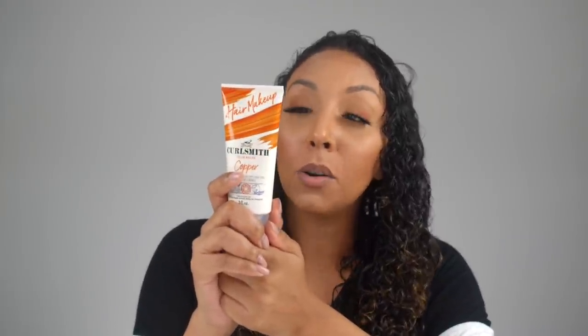I'm going to finger detangle this on the side, and now the fun part — let's grab the CurlSmith hair makeup in the color copper. It has no sulfates, parabens, or silicone. It has apricot, orange peel, pumpkin, and carrot. Real, organic, vegan ingredients that we can pronounce.